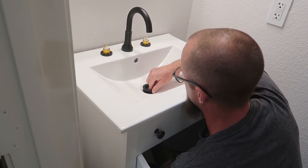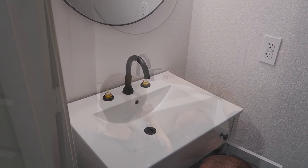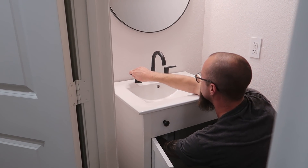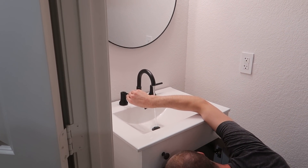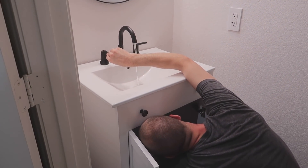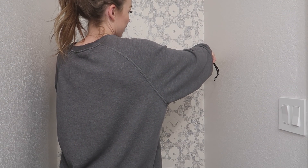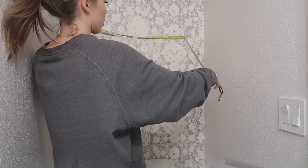Once the sink was on, before mounting it to the vanity, my husband made sure the water ran properly and there were no leaks before siliconing it down onto the vanity. That's a tip for you: do a dry run and make sure everything is working properly before actually sealing the sink to the vanity, so you can go back and fix the plumbing if needed.